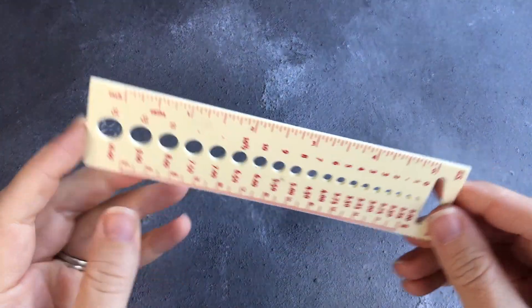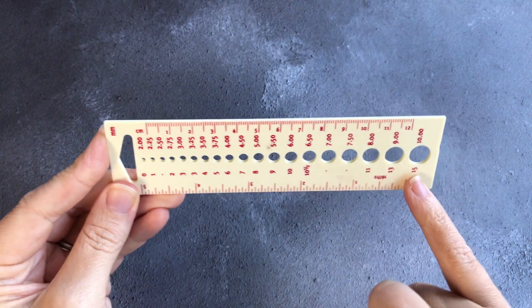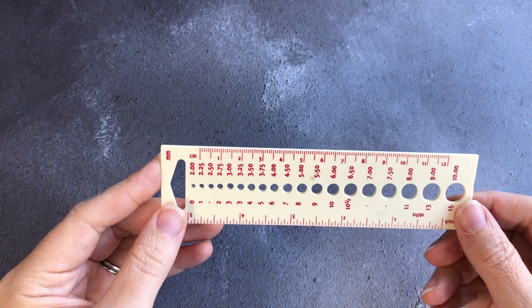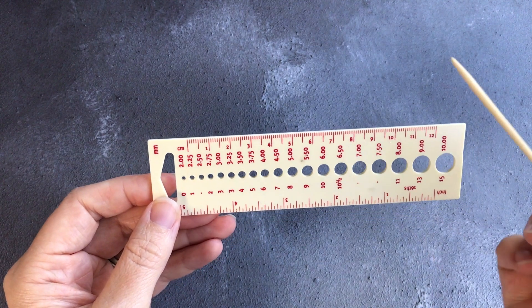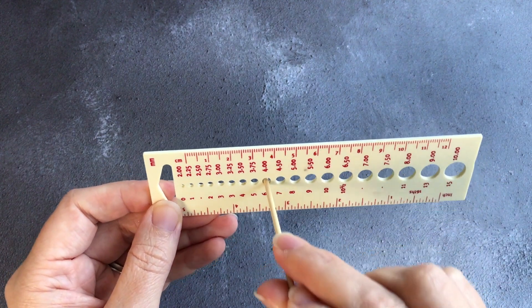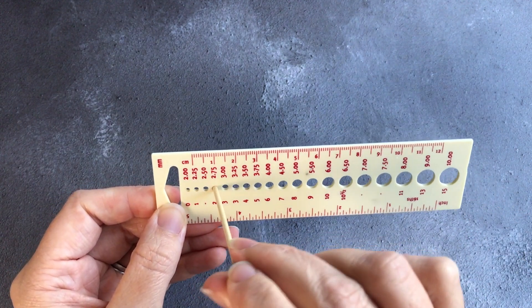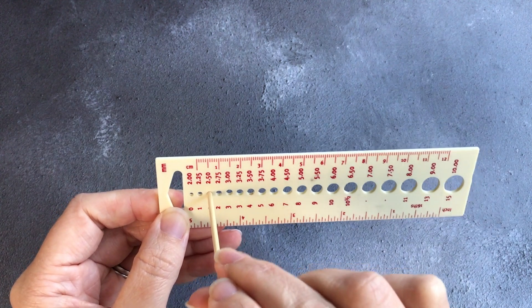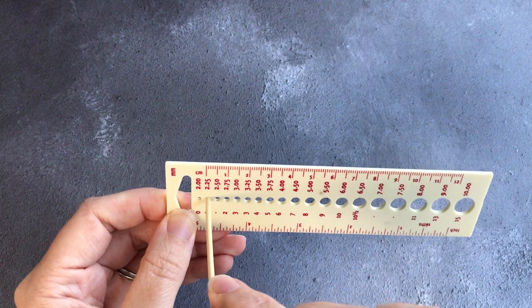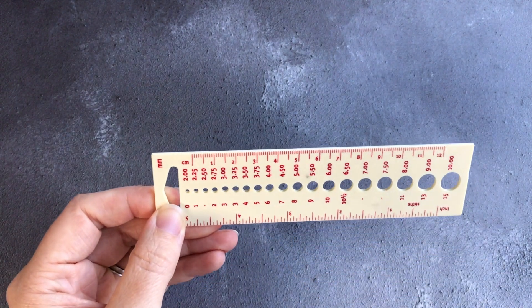A tool that you wouldn't need in an ideal world, but needs must — a needle gauge. What happens with needles sometimes over time is that the size marking on them wears off, and in order to know what size your needles are you're going to need a needle gauge. This one has markings for metric and US sizes. You try to slip your needle in, and if there is too much wriggle room you go to the next smaller one. It should fit just right, and if it is too small it won't go through. This is a really useful tool to have in your knitting kit.